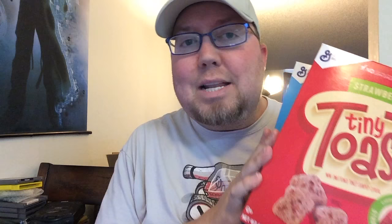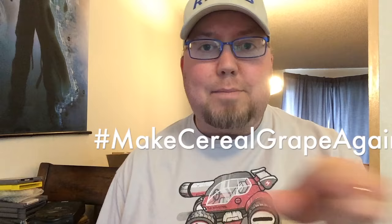Speaking of new breakfast cereal, look out for Tiny Toast — strawberry and blueberry. Both are good stuff. I prefer the blueberry over strawberry, but they're both very, very good. I'm hoping it becomes popular enough that they make a grape cereal. We haven't had a grape cereal since Sir Grapefellow. There's a Nerds grape variety, but we haven't had a real grape cereal in a long time. General Mills, make cereal grape again. Hashtag make cereal grape again.